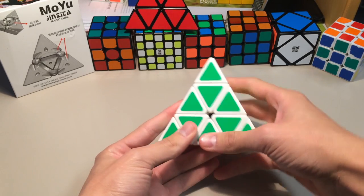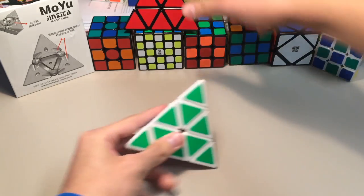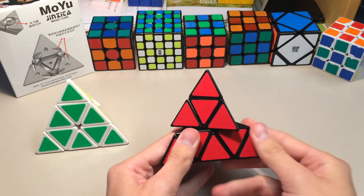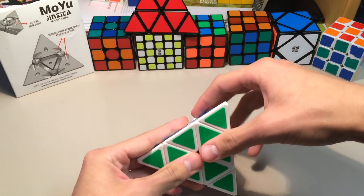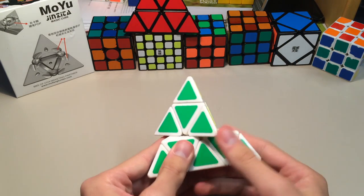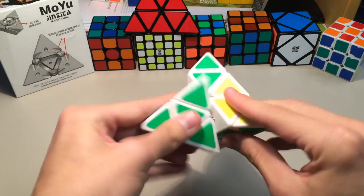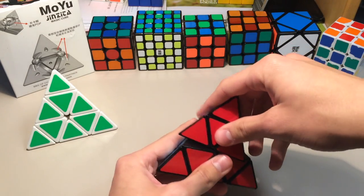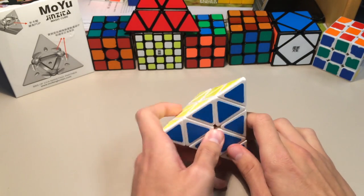As for the corner cutting, it's the best I've seen on a Pyraminx as of me recording this video. Let's quickly compare it to the Shang Shao: the Shang Shao can corner cut about that much, and any further it takes some force or it just won't go. But this does that with ease — it can corner cut about that much, and in reverse it can do about that much. The Shang Shao can't reverse corner cut at all, so the Moyu is significantly better at corner cutting.